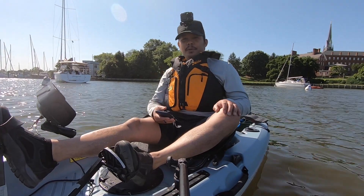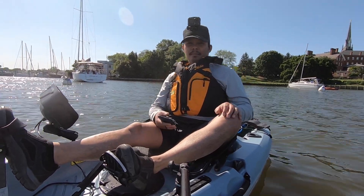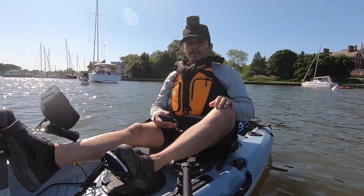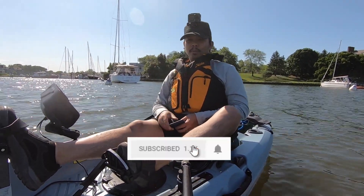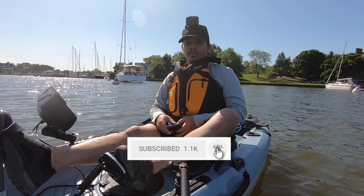If you're new to my channel and you like fishing, crabbing, kayaking, boating, or just spending quality time with family and friends outdoors, consider subscribing to my channel by clicking that red subscribe button below, and click that notification bell so you know when I upload a new video.